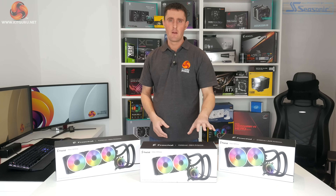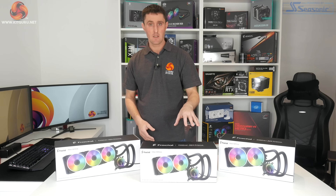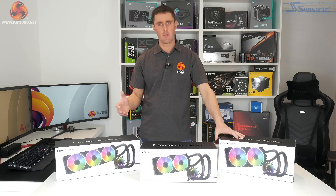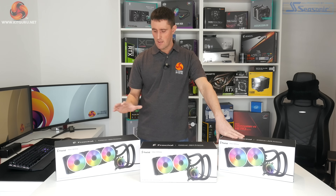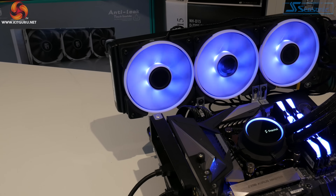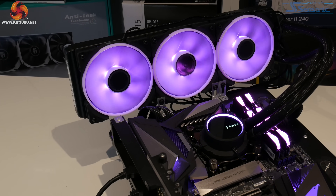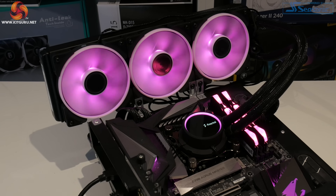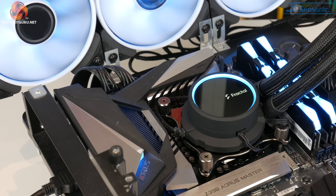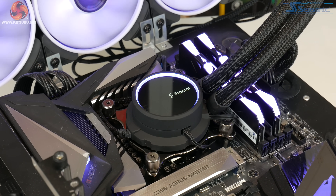As well as the Gen 6 Asetek pump and radiator setup, these new Celsius Plus CPU coolers have RGB lighting — something that was left out on the previous version. In the Prisma models there are two zones of RGB lighting: one on the CPU block and another in the fans. With the Dynamic X2 versions you've just got RGB lighting on the CPU block; the Dynamic X2 fans are a plain black standard-looking fan.